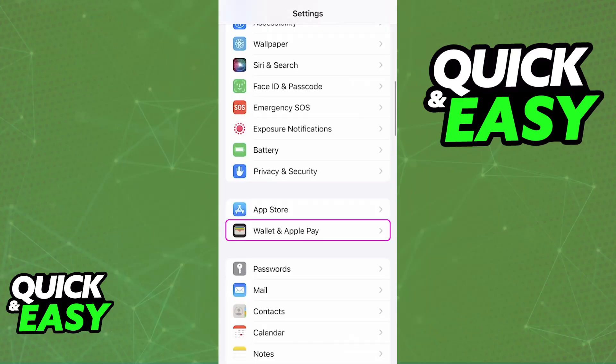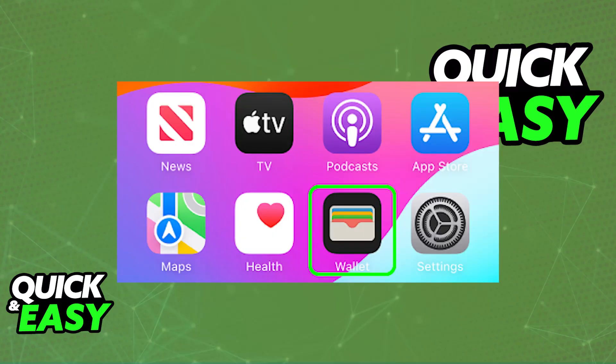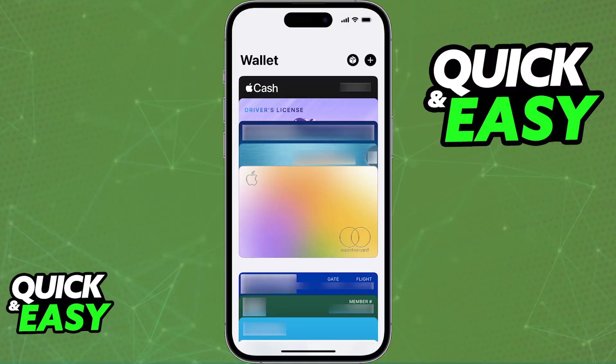First, to set up your Wallet, go to Settings and choose Wallet and Apple Pay. In there you will find the option to see if it is enabled, and you can tap the Add Card button. Alternatively, just open the Wallet application directly.